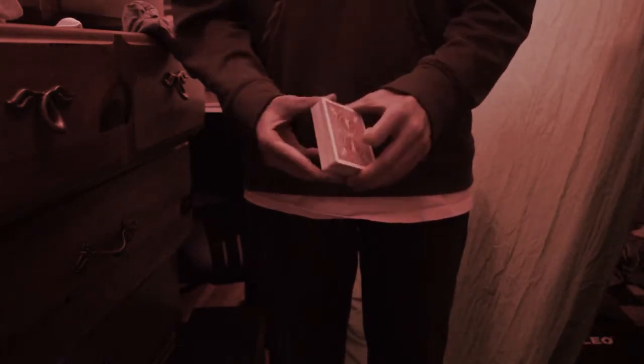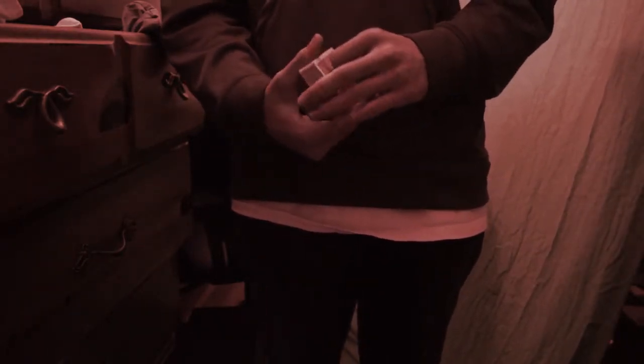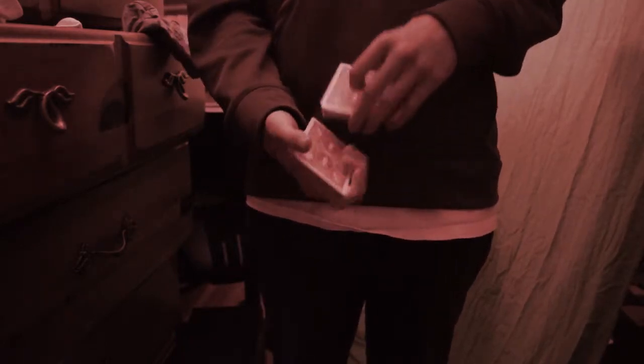It's very easy to do. It utilizes the double lift and it's virtually invisible unless you're looking from this angle right here — but nobody's really going to be doing that. So you can do this move 360 degrees surrounded. Probably the easiest, most practical color change to do.